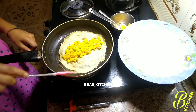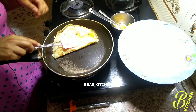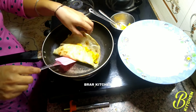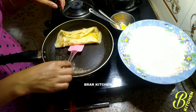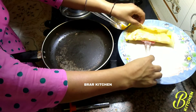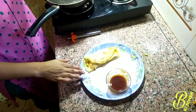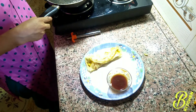The sauce is ready. We fold it like this, then we cut it on the plate. We cut it with the sauce. We cut the sauce and the dish is prepared — the sauce will be served.